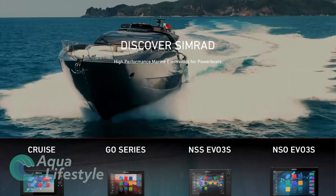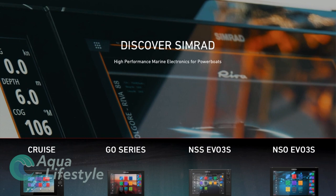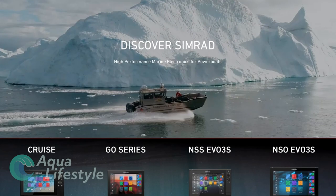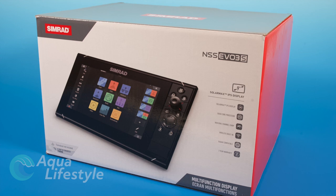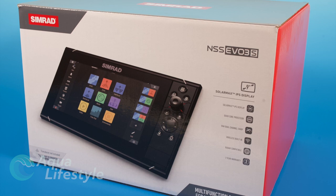Now the Simrad website is a wonderful place to get started and get familiar with the Cruze, the Ghost Series, and the NSS EVO 3S Series. You can find a lot of details and information on each of the units there. This video is basically to cut to the chase and explain exactly what the benefits and limitations are for each of the series. I do have videos on each of these units in detail, so click the links down below or as they pop up on the video if you want to see those particular videos in detail.